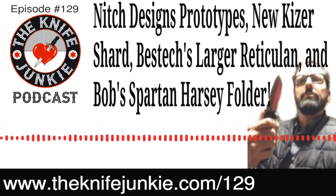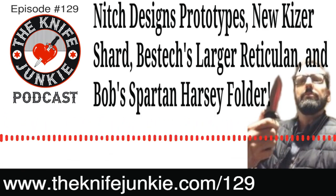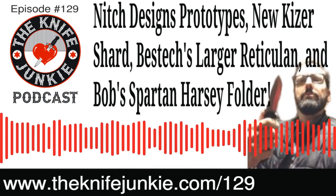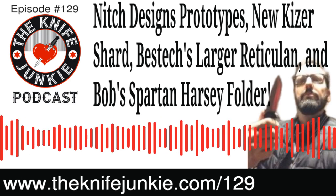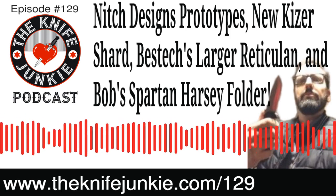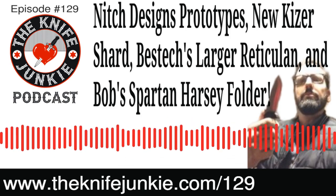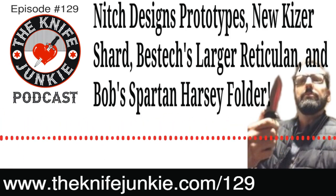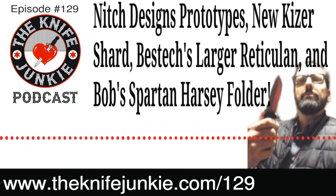If anyone has experience throwing an axe or knives, they'd love to hear from you with tips and how-tos. Call the listener line at 724-466-4487, and maybe even come on a Thursday Night Knives for a quick interview about knife and axe throwing techniques. Show notes for this episode are at theknifejunkie.com/129, with links to everything discussed, including the Knife Life News stories coming right up.